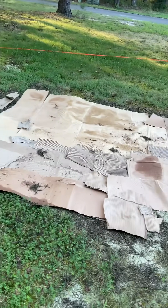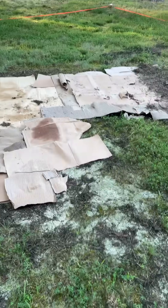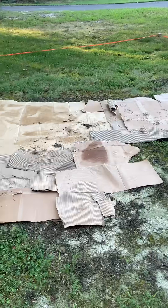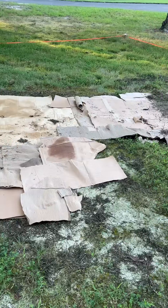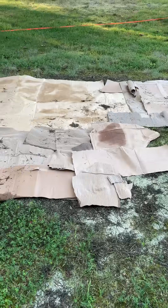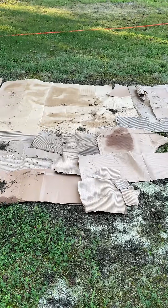I'll let you know how this project turns out. Today is day one — preparation and installation. It is July 22, 2025. I will get back to you for updates.